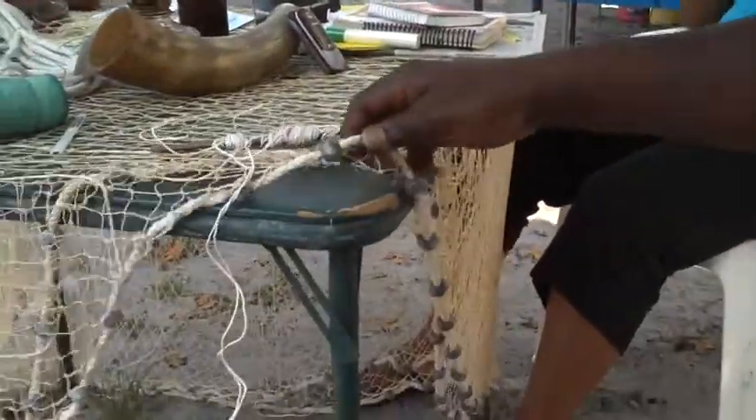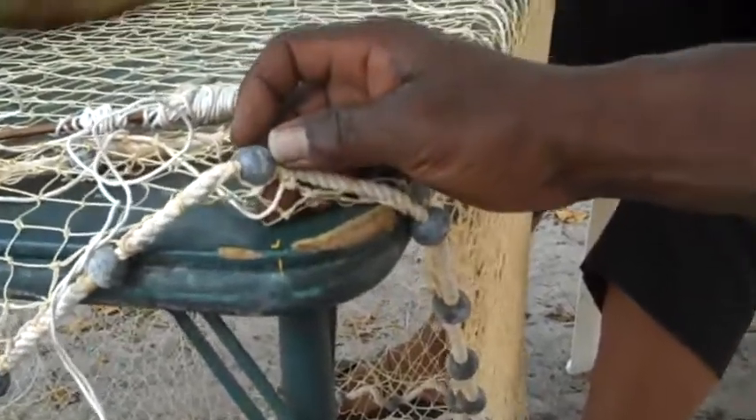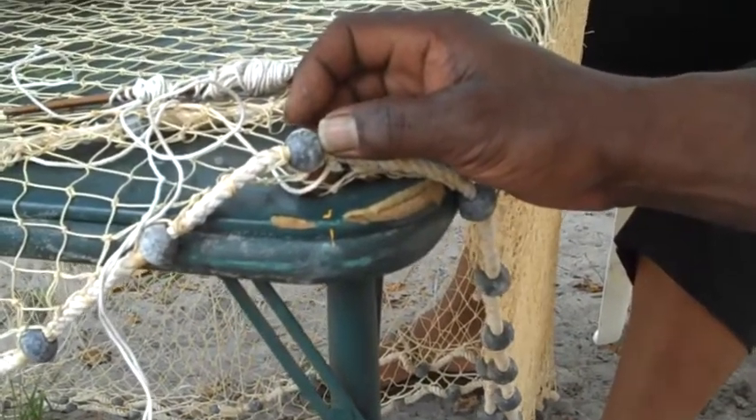There are so many parts of the net. The first thing I'm going to do is start with the foot line. The old people call it the foot line because it's the bottom of the net. These little weights they call bullets, because back then bullets were made from lead.